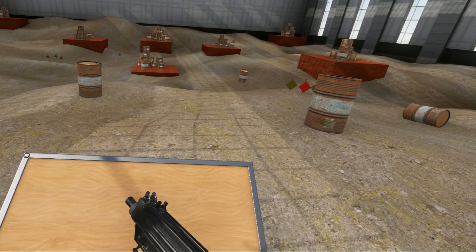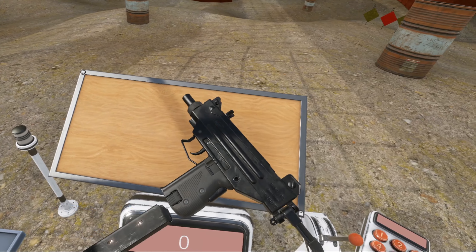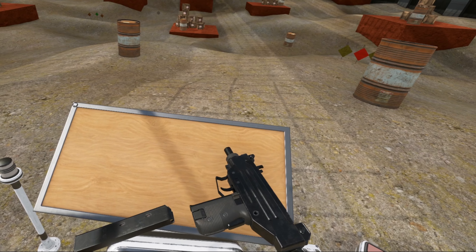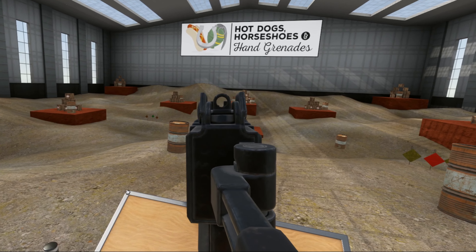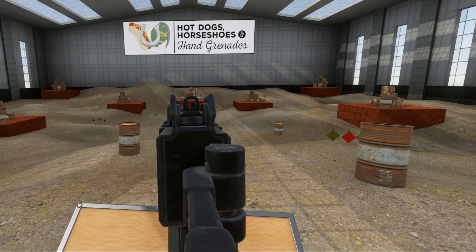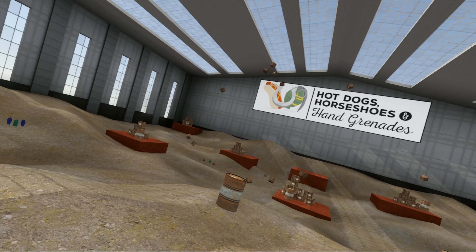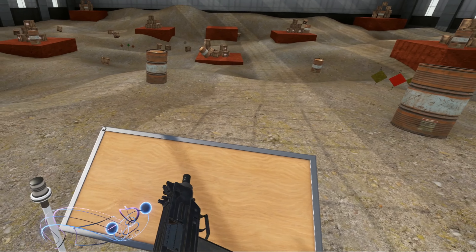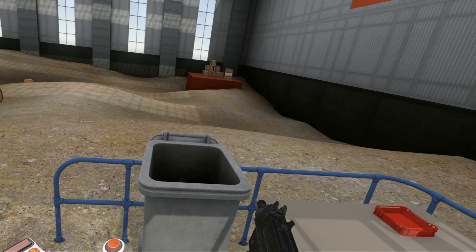It's a closed bolt system this time. As you can see, it closes. Closed bolt. It has the same sights though — you can see it has an aperture sight. And you can hear that rate of fire — it really cranked the fire rate up to 11.